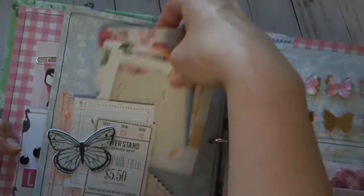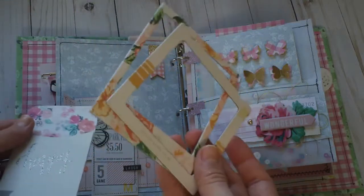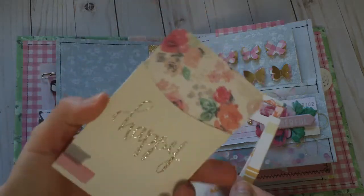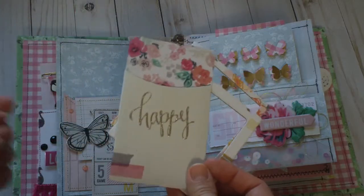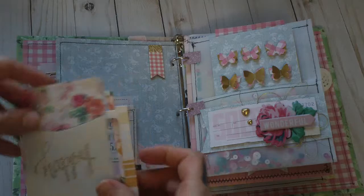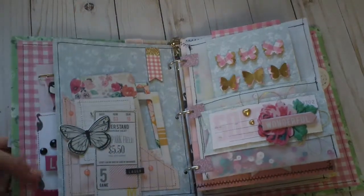I included two polaroid frames — I think these are from Open Book — and then this really cute library pocket. I couldn't think of the word for a second!